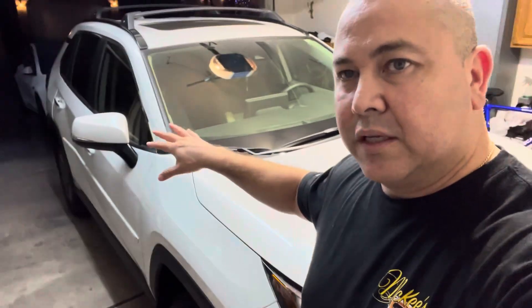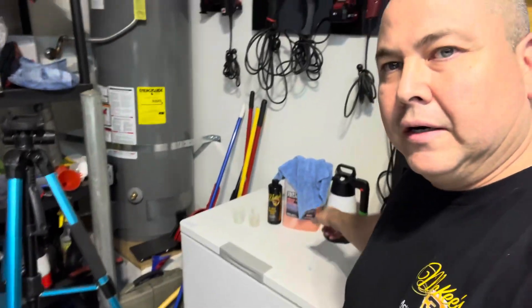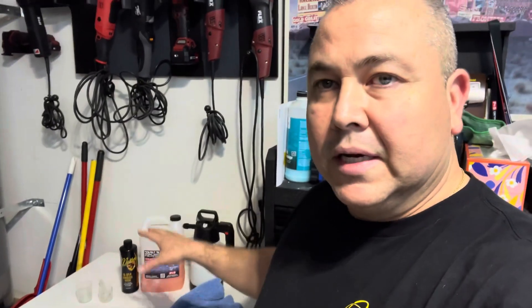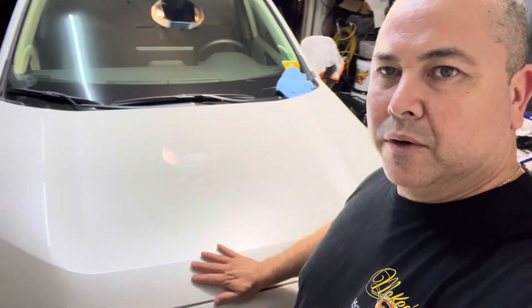I'm going to finish up washing the rest of this side and get around the back. The whole thing about this combination — Bead Maker and N914 — is that it's inexpensive, it's a nice combo, it makes a lot, and you're going to get a lot of bang for your buck. Look at that slickness and gloss — that's fantastic. This is all PPF here and paint up top, kind of a half-done one, and it feels good on both areas. Pretty hard to beat that level of gloss and slickness.